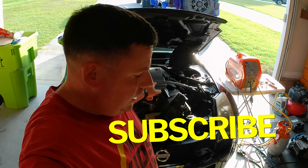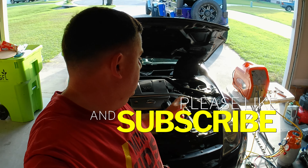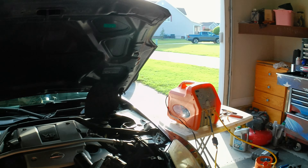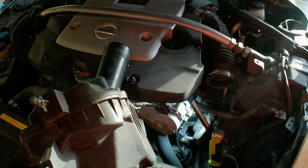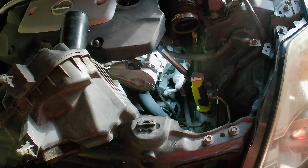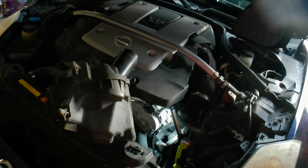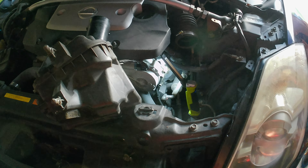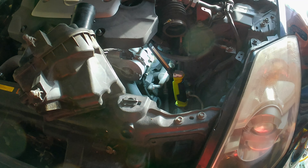Hey guys, welcome back to the channel. Today we're going to do an AC compressor on the 2007 Nissan 350Z. Colin is going to do all the work. We already diagnosed this — I posted a short video on what we did to test it. After a few days it was sputtering out and then finally quit. We thought it might be low on refrigerant, but we hooked the gauges up and it's got plenty of refrigerant.